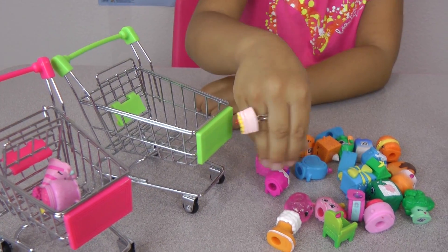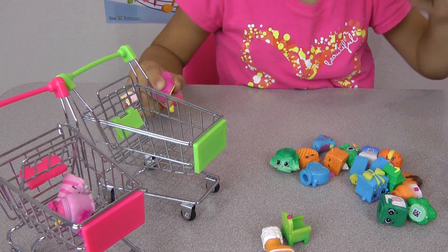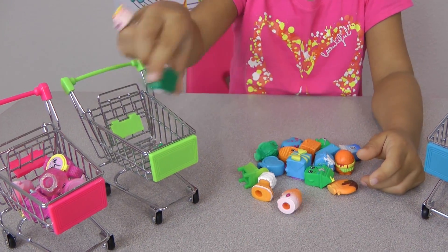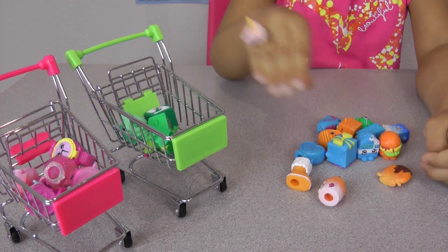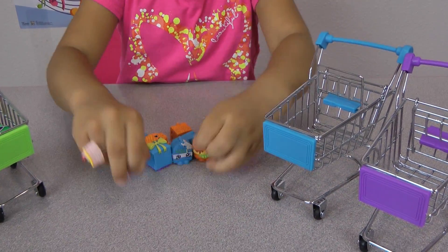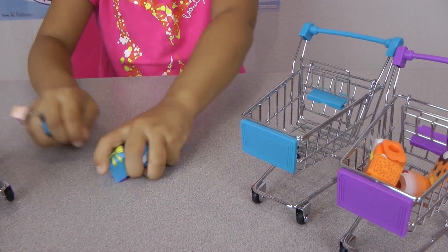Got this one and put all the pink Shopkins there. Is that all the pink ones? Yes it is. Now let's do the green Shopkins one — two, three, four, five, oops, six. That's all the green ones. Now I'm gonna put the orange ones. There's all the orange — put them in the purple. Wee! There they go.